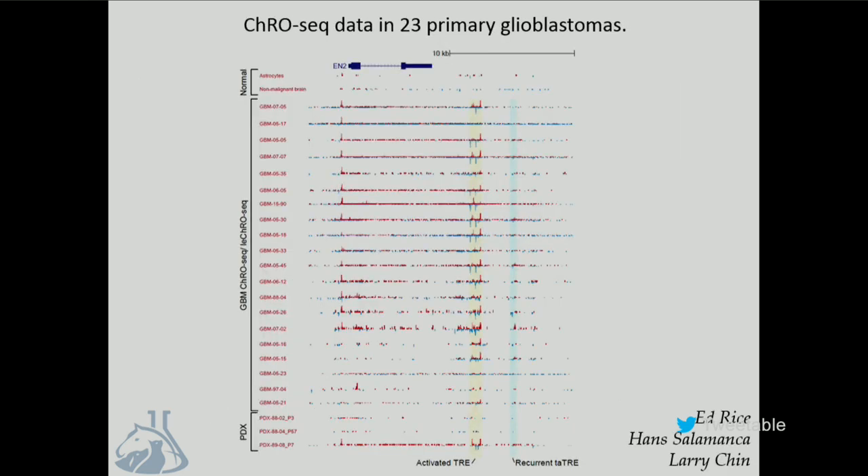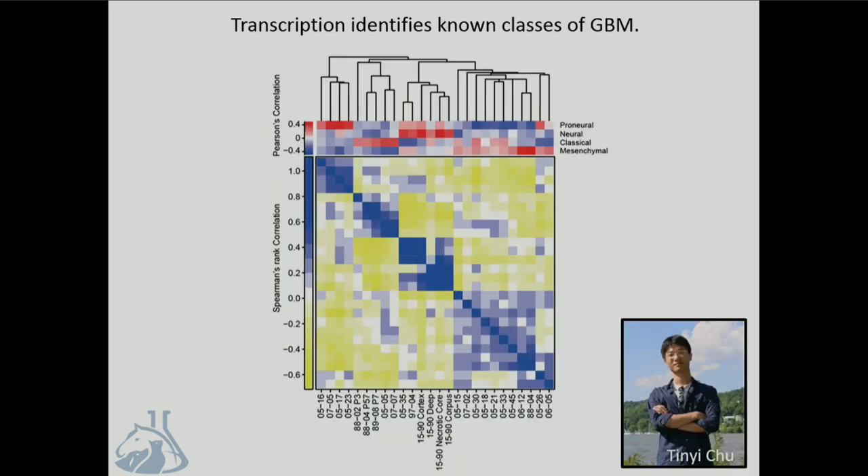We've used this now to collect data from 20 primary glioblastomas, three PDXs, and a non-malignant brain sample. I'm showing you a region near the engrailed two gene, which you can see is turned on in 80 to 90 percent of glioblastomas. With this, you can see the activation of enhancer-like RNAs at the three-prime end. You can do basically everything you'd want to do with RNA-seq using this new data type.